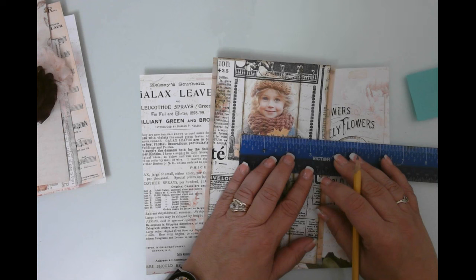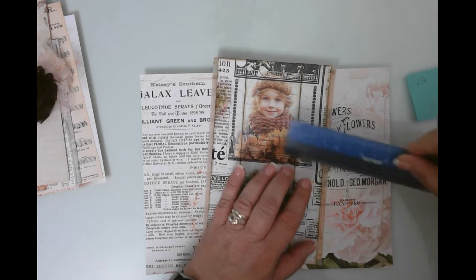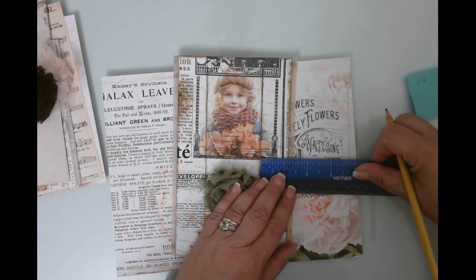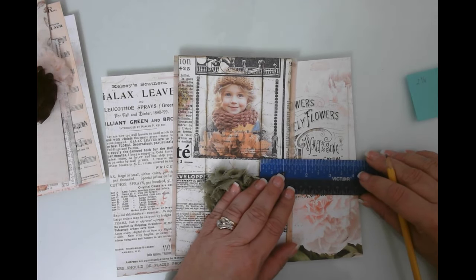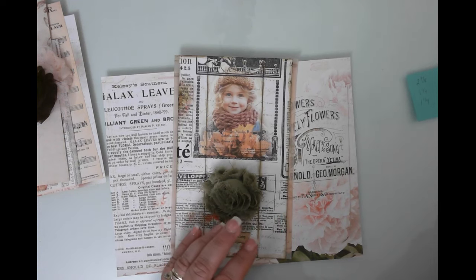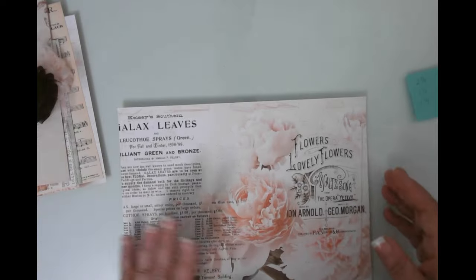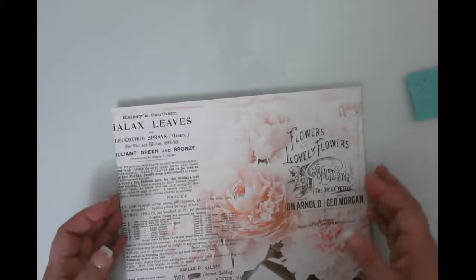I'm thinking the center section is measuring two and three-eighths inches. We're going to go two and three-eighths for the center section, and then each of the sides is going to be one and a quarter — one and a quarter on each side. That will give us our dimensions. You could obviously have it fill the entire page as well, but I decided I didn't want to do that.